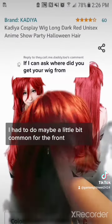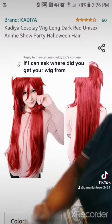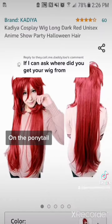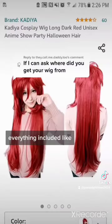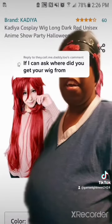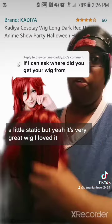I had to do maybe a little bit of combing for the front. But it also has a very, very long ponytail and everything. You actually have everything included — it's there. So I really enjoyed the wig. Just a little combing up front. It's a little static, but it's great.